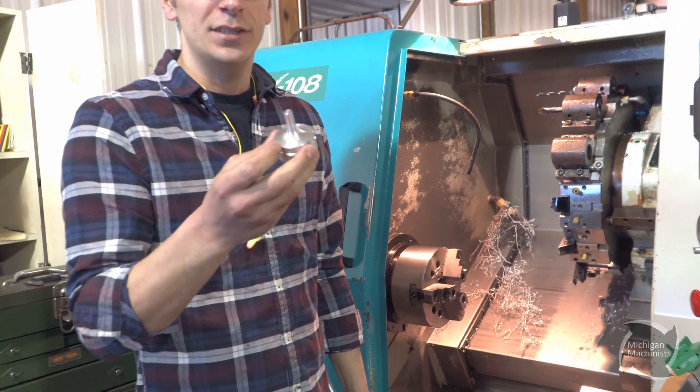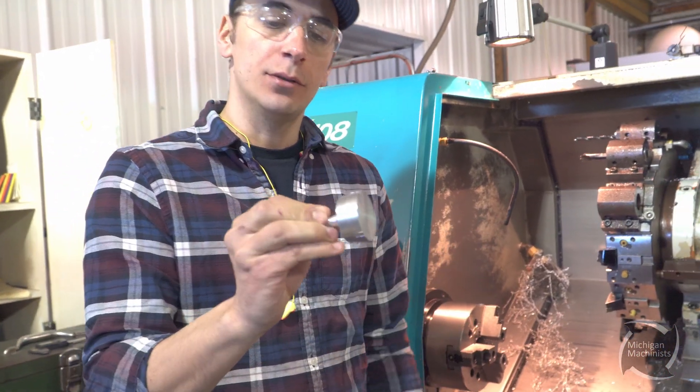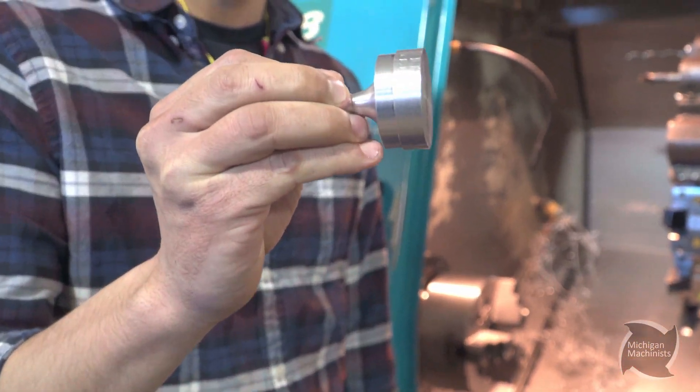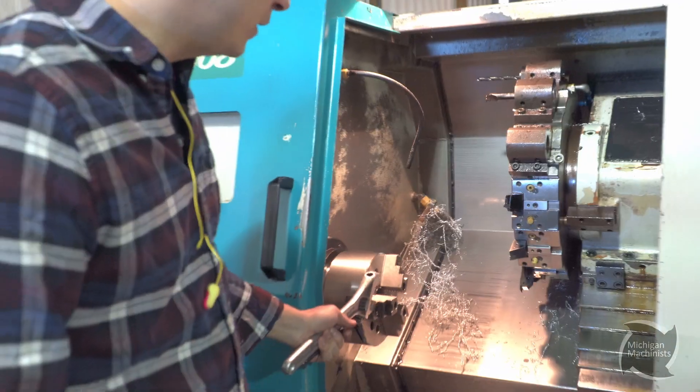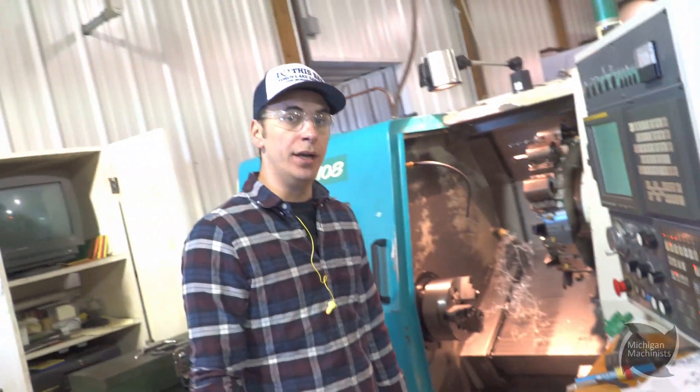So now the kids all got their first op done, and we're going to flip it around, grab it in a collet so we don't mess up that surface — and it'll be pretty concentric to the back side. To do so we need to swap these chuck jaws out for this collet. So I'm going to get that put in and get it indicated.